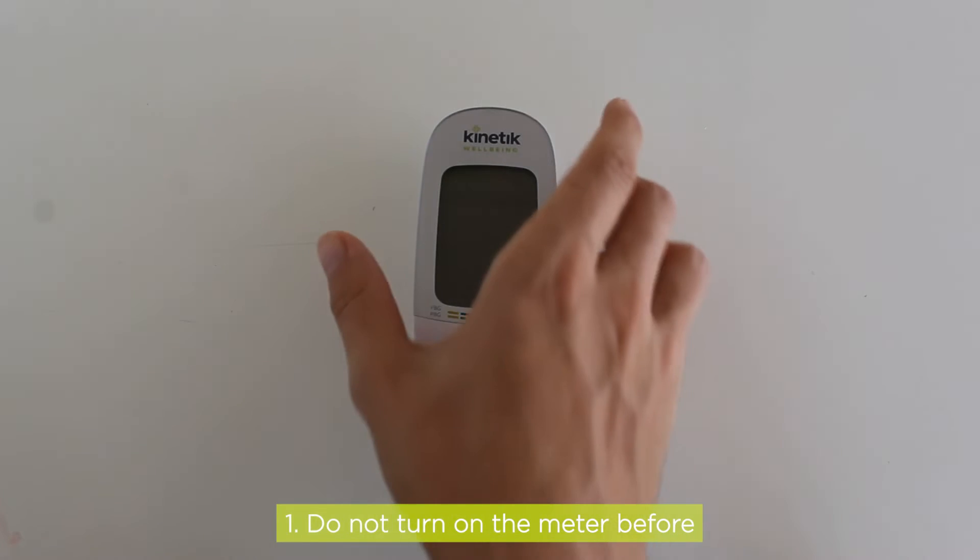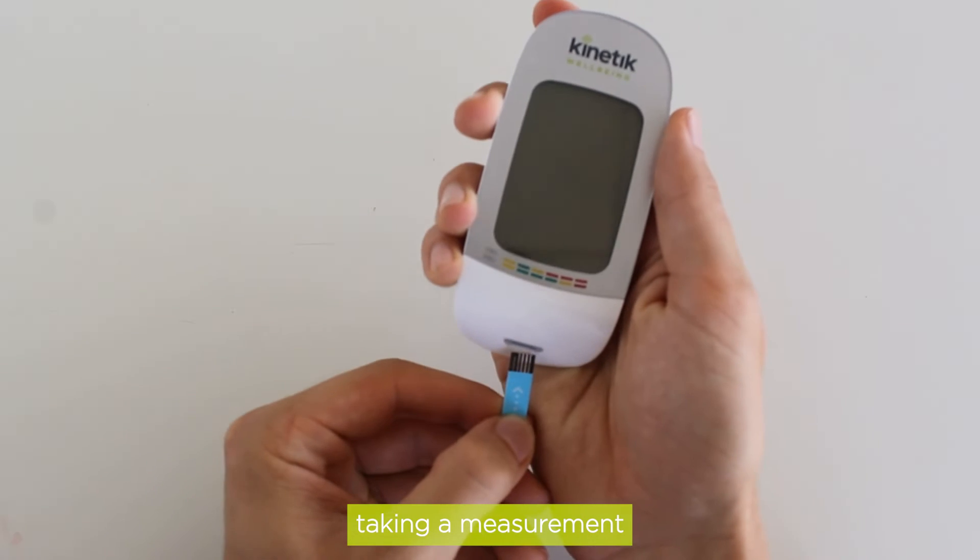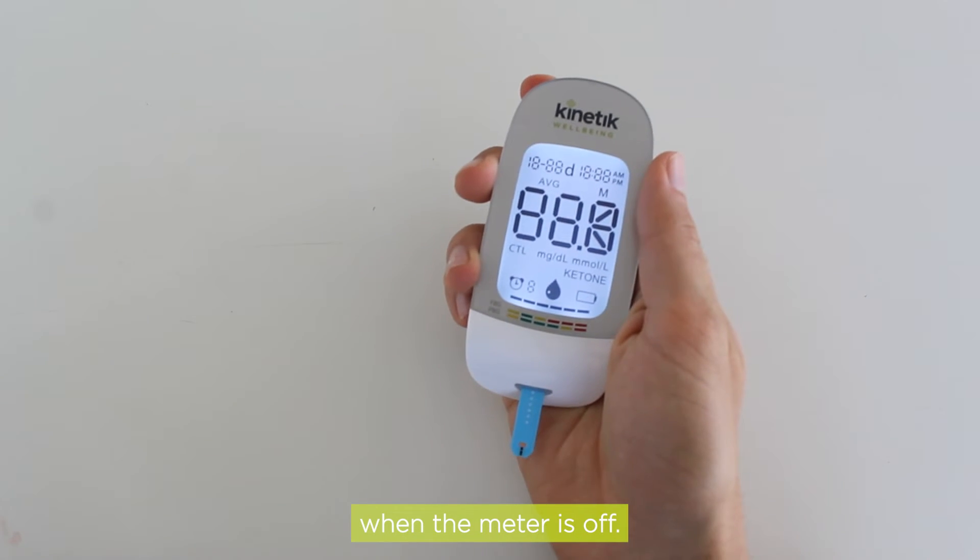1. Do not turn on the meter before taking a measurement. To take a measurement, simply insert a test strip when the meter is off.